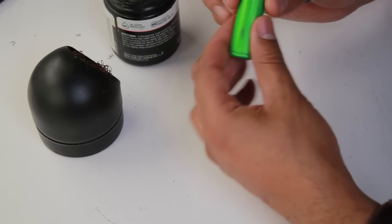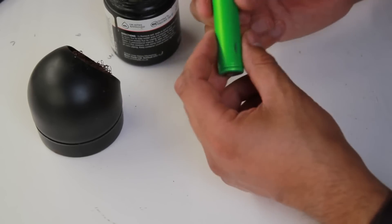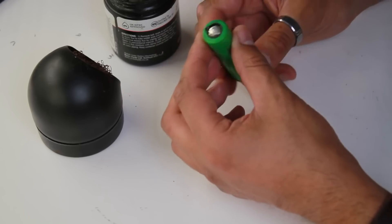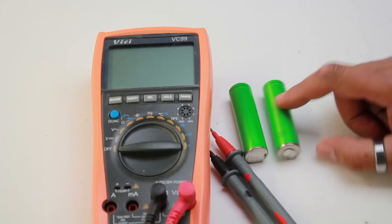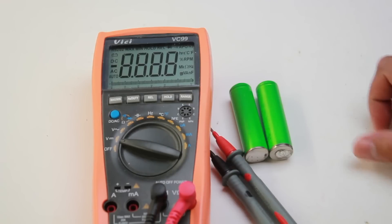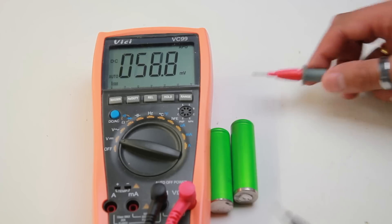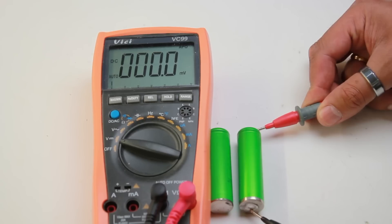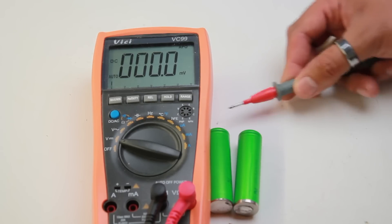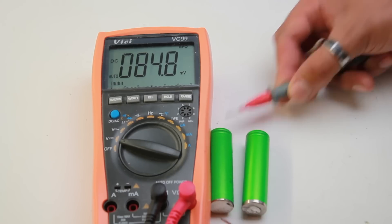I think the next thing is to cut one open and see what happens. But before I do that, I'm going to get rid of all the charge — get it down to zero — just to be safe. So I've discharged these batteries by putting an LED on the end and leaving it running until it killed itself. The soldered one reads zero and the other reads about 84 millivolts.